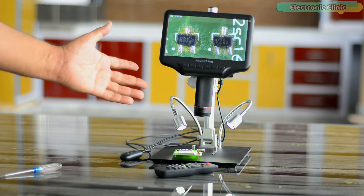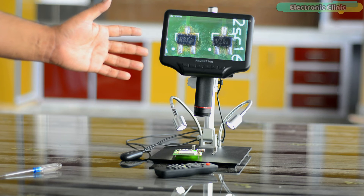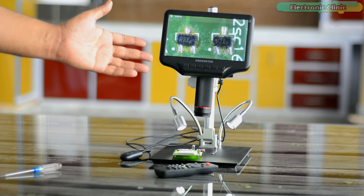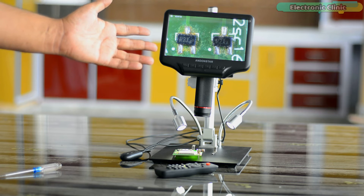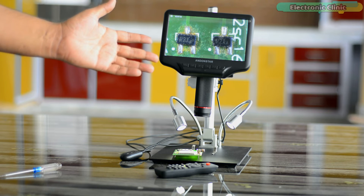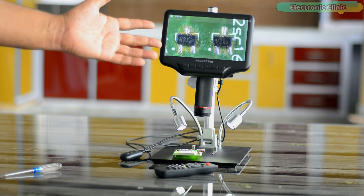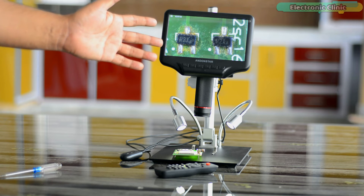Now let's go through some basic parameters before connecting this digital microscope to a large 42-inch screen. The image sensor is a 4-megapixel HD sensor. It supports HD, Full HD, and Ultra HD video outputs. The video format is MP4. The magnification ratio is up to 270x. The photo format is JPG. The minimum focus distance is 5 cm. It supports a maximum of 120 frames per second. The power source is 5V DC and the screen size is 7 inches. For more details refer to the Digital Microscope 8407 Pro user manual.